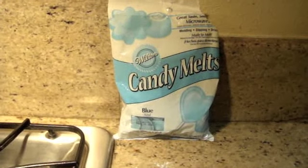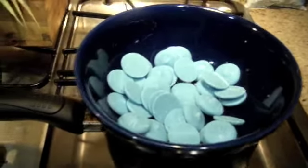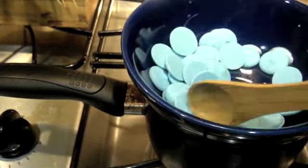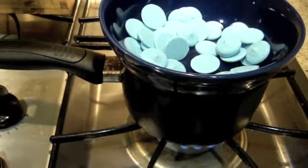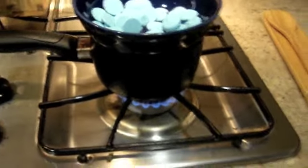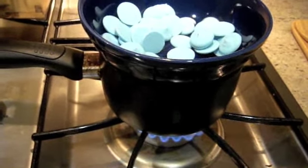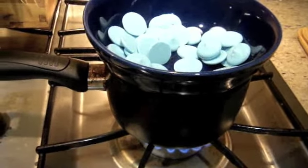I like to use Wilton candy melts, however I find that a lot of people don't really like them because of the way that they melt. If you follow the directions and put them in the microwave they tend to be really lumpy — the consistency is not very easy to work with. So one thing you can do is create a double boiler, and the way to do that is just by putting a pan on the stove.